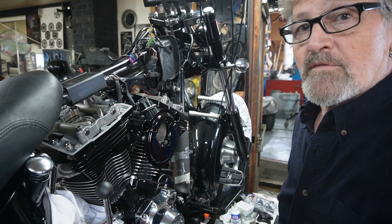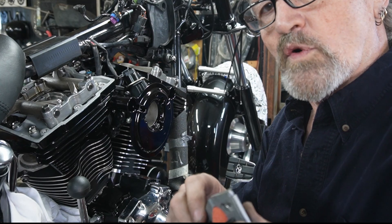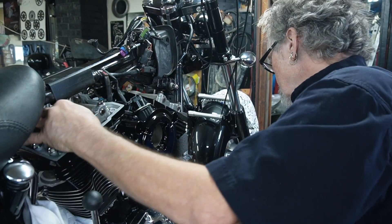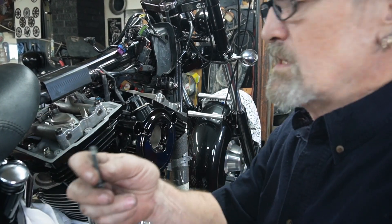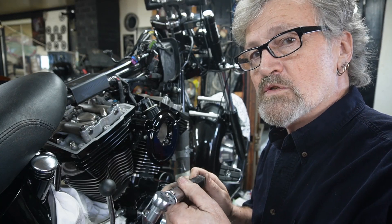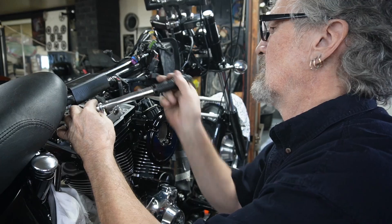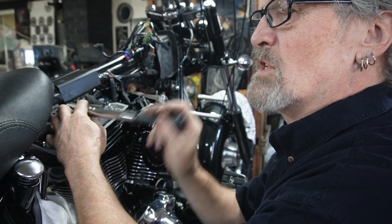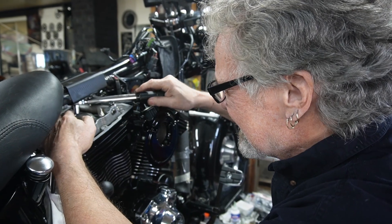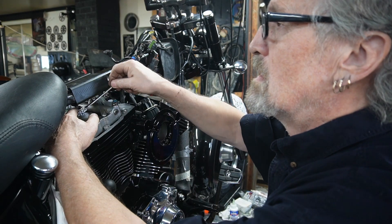Now we have those all torqued down into place. We're going to put these new-style breathers in — these are your umbrella valves and they just slide in there. They already come from the factory with Loctite on them. We've got our small ratchet set for inch-pounds, set to around 110 inch-pounds — the spec says 90 to 120, so we're shooting the gap there. We'll have to get a little 3/8 wrench to reach back in there.